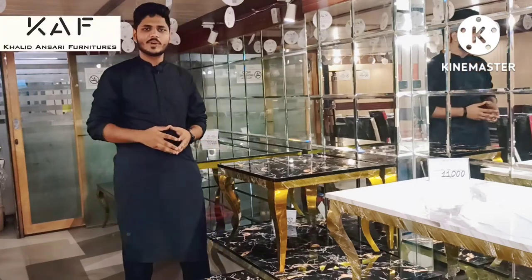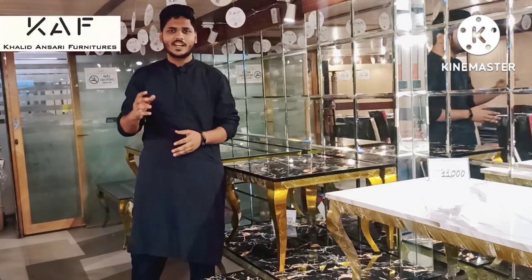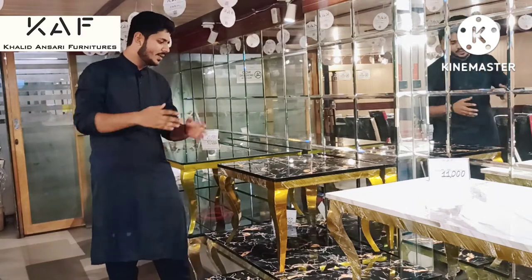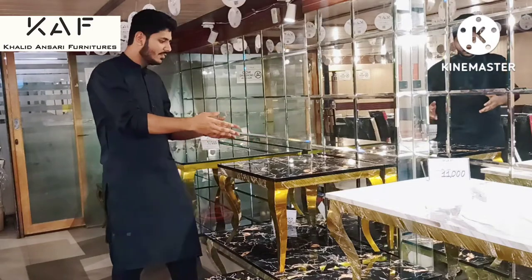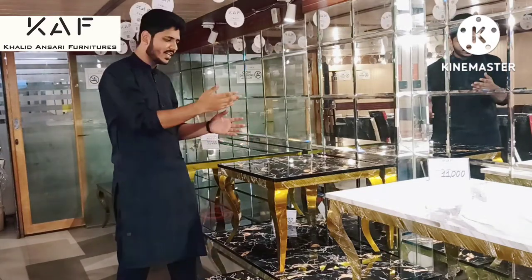Assalamualaikum, this is Hamza Ansari from Khalid Ansari Furniture, back again with another video. Today we are going to give you a very good review of our newly launched center tables, which are elegantly unique and aesthetically designed.